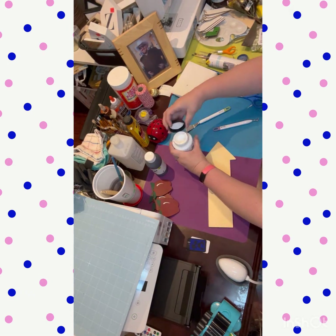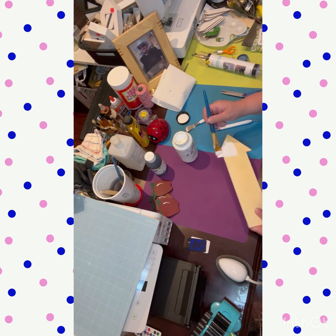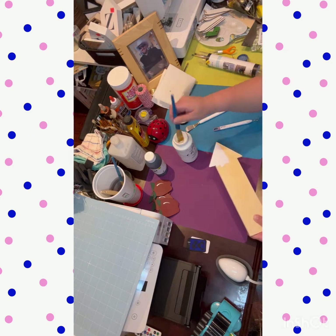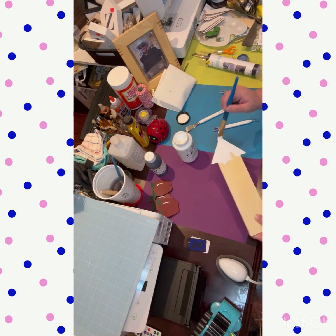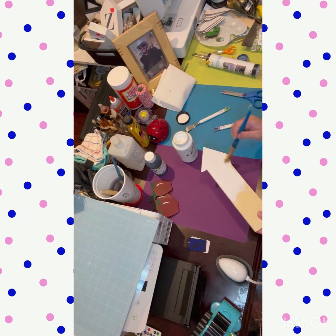I take the white chalk paint and give it one coat — I didn't do a lot of coats, just one. I didn't paint the back because it's going to be hanging, and actually I can't because there are apples stuck to it, so the back isn't done.